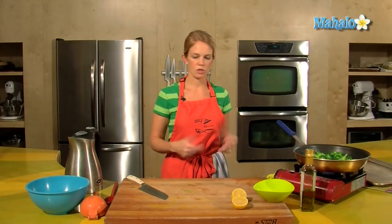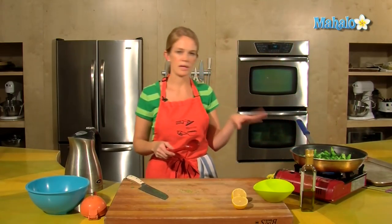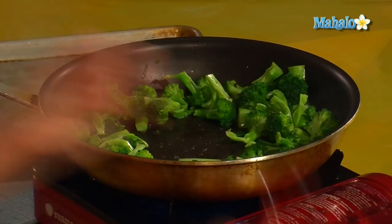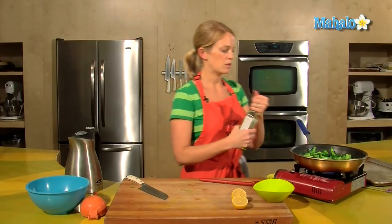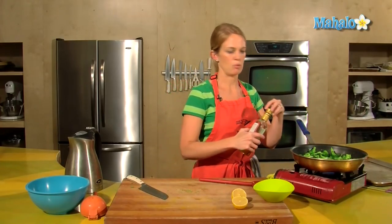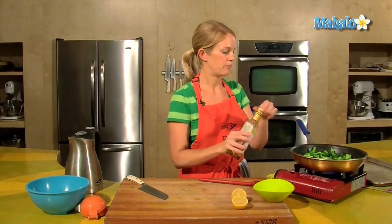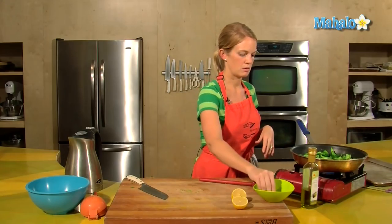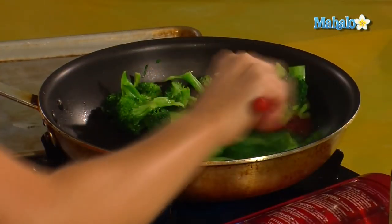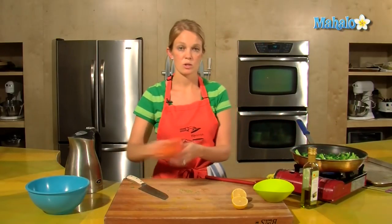It will continue to cook. If you want, you can pour out some water to make that go a little faster and not wait for the water to evaporate. Make a little place in your pan — we're just going to add a little bit of flavor. That's steamed, ready-to-eat broccoli, but if you add a little olive oil, heat it up in the middle, a sprinkle of salt and a squeeze of lemon, it's even better.